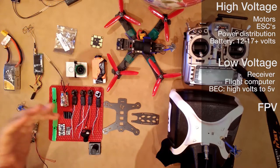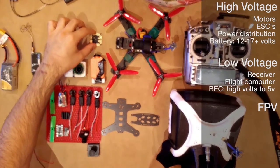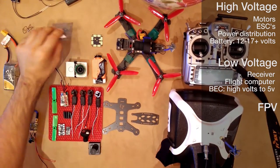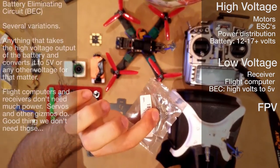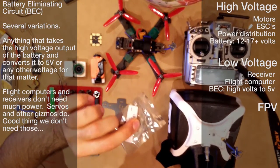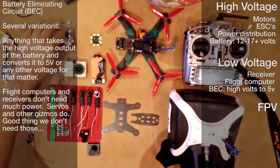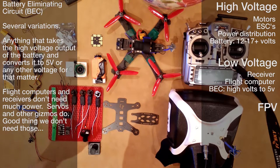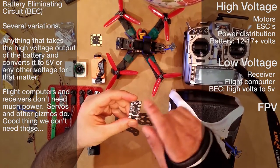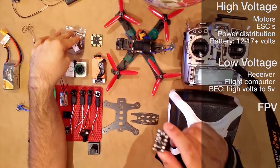These crafts typically run somewhere along the lines of 10 to 17 volts, sometimes higher. How do we get that voltage down to 5 volts to power our flight computer and receiver? On larger crafts I often use a separate power regulating board — it takes the high voltage and knocks it down to 5 volts, giving you about 200 milliamps, just enough to power your receiver and flight computer. On this mini craft I don't have much space, so I'm using a half-size board that has a power regulator built in. This one is a switching regulator; the other is a linear regulator — the linear one will heat up a little bit more, but should still provide the necessary power.